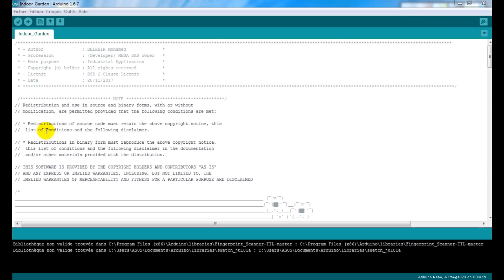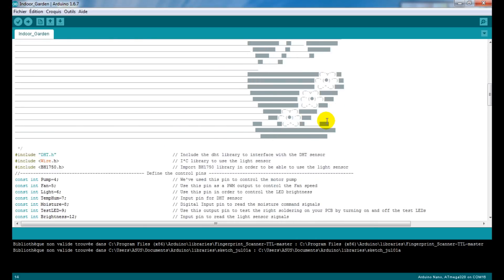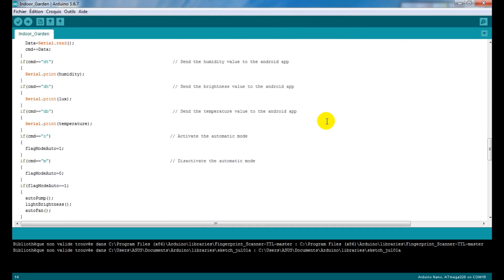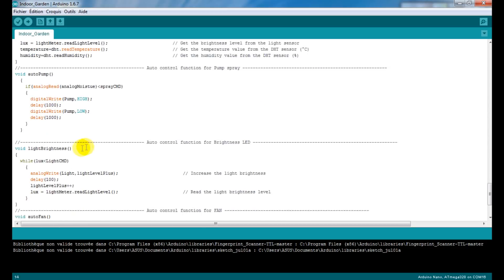About the Arduino source code, as usual I always think about you guys — those who want to follow my steps and try this project. So I've prepared this source code which is available in the description of this video. As you can see, the code is very well commented and you can easily understand it on your own.